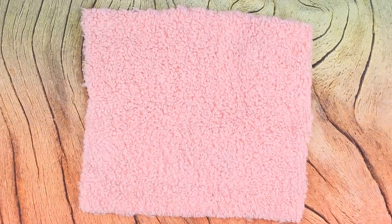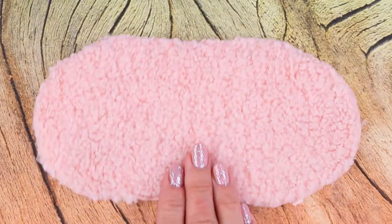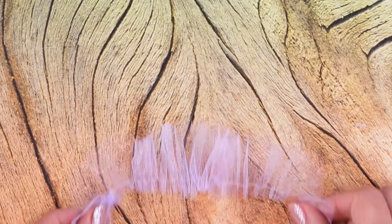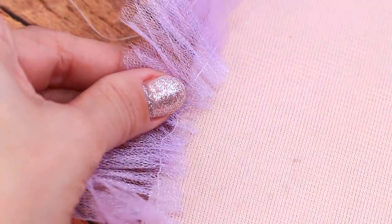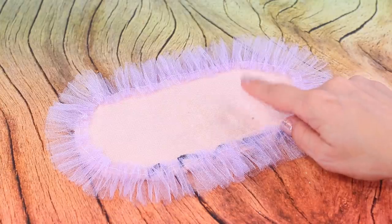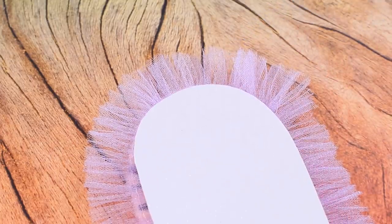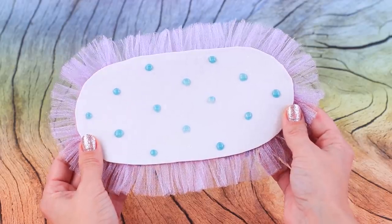Make a bath mat. Cut an oval piece. Thankfully, Rainbow brought some tulle — tighten it and glue the fringe. Now it has a beautiful frame! Glue an identical layer of foam paper to the back side. Add drops of hot glue so the mat doesn't slide.